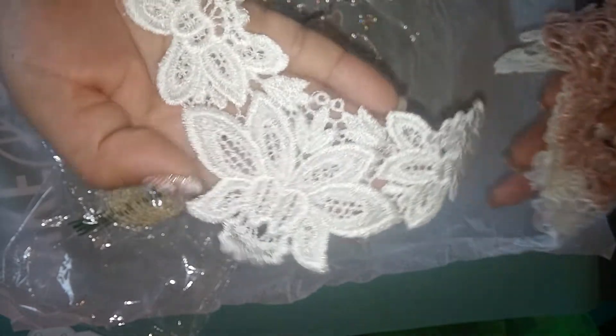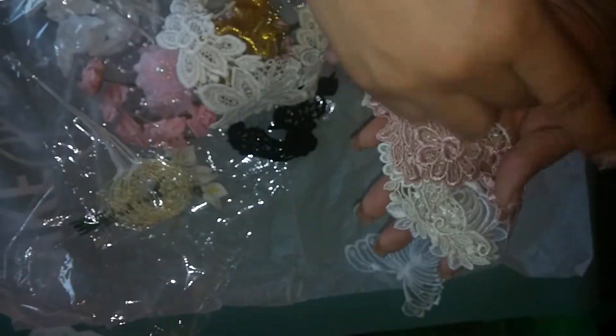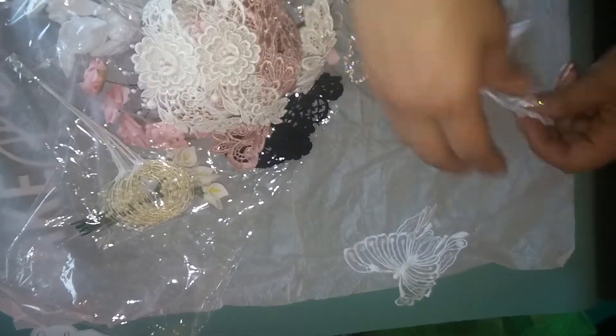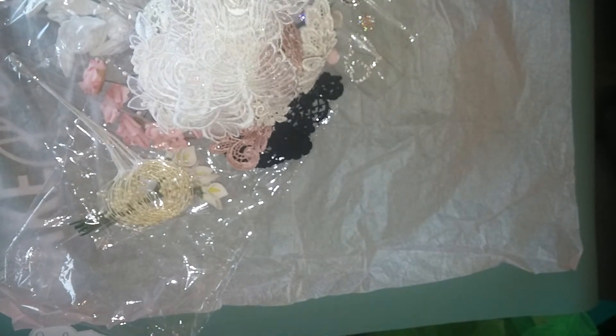For appliqué pieces, you're gonna get this one — two of these, that's the dusty rose one. You're getting two of these, two of these, and the butterfly. So pretty cool! Here it is in the front. Again, $10.99 shipped, and that is PayPal only.